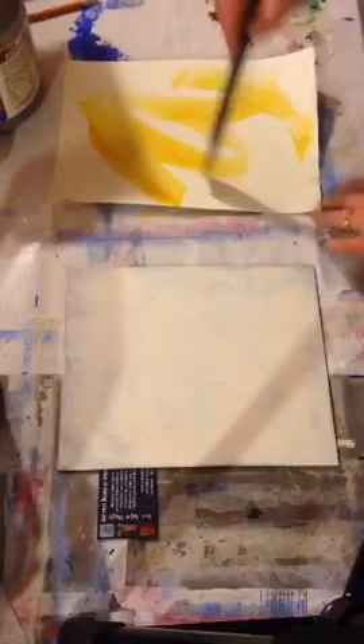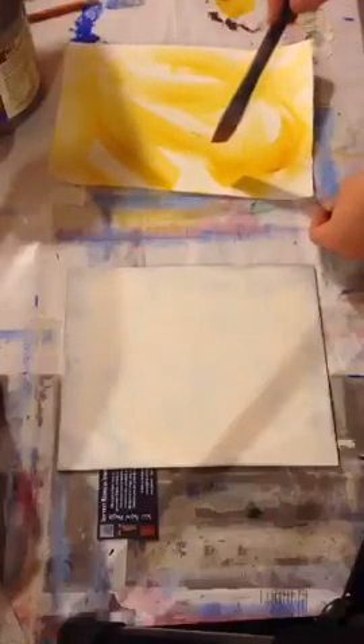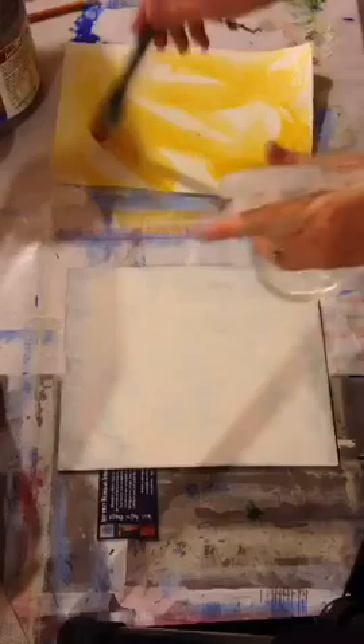This is the Transparent Raw Sienna — I wanted to make sure I didn't misspeak the name. I'm just going to lightly put on a layer, going all the way to the edges but not necessarily completely covering my piece at this point. If the edges are too pronounced and you don't want that, that's where your spray bottle comes in — you can lightly mist and then go back over to soften up those edges.